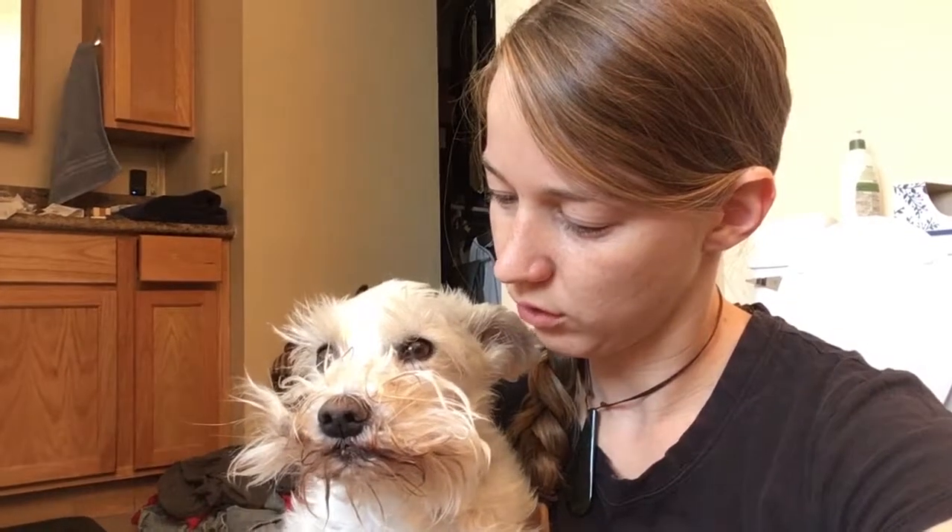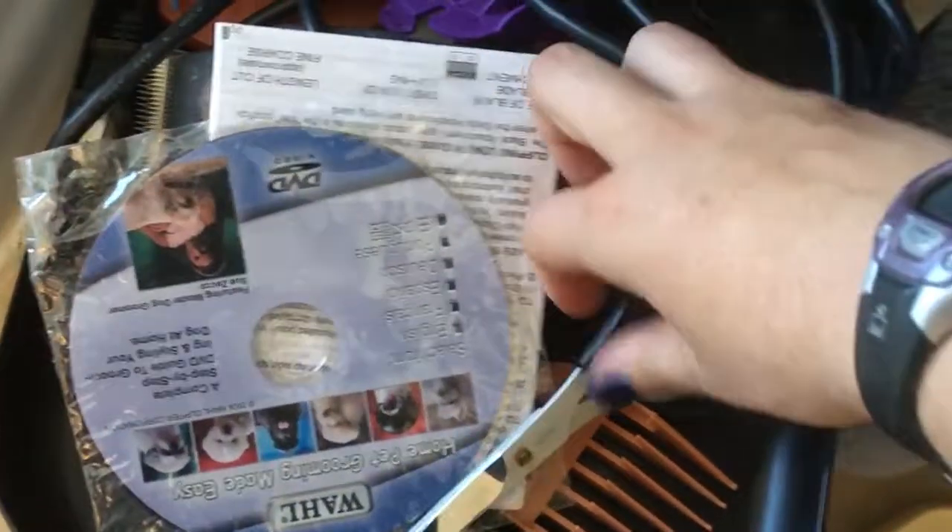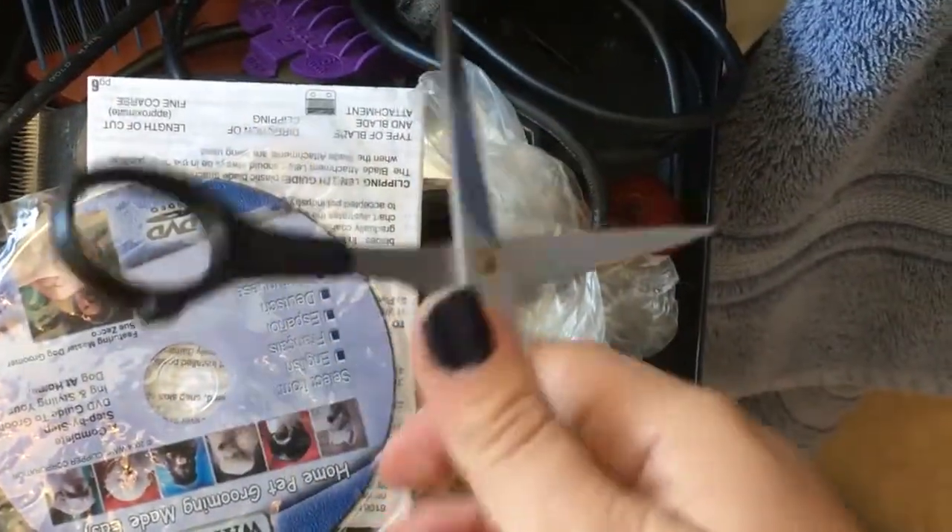Today we'll be doing a small step tutorial on how to remove Schnauzer. Open toolkit. Throw away tutorial DVD — is why we have YouTube.